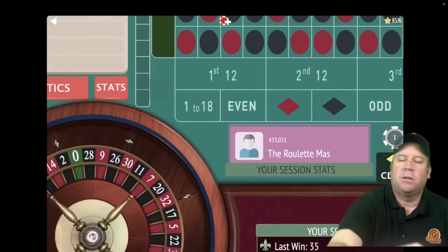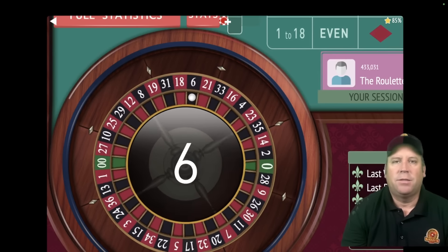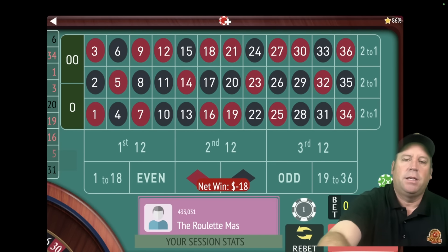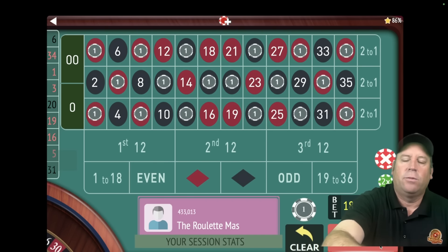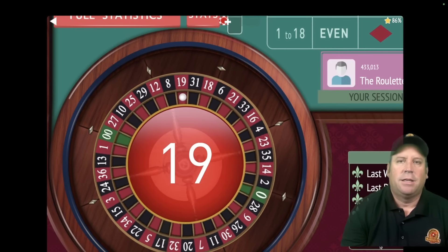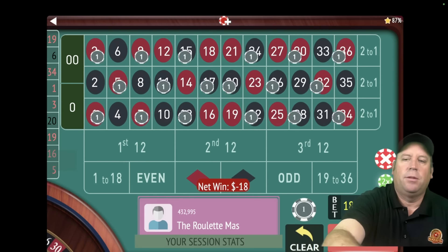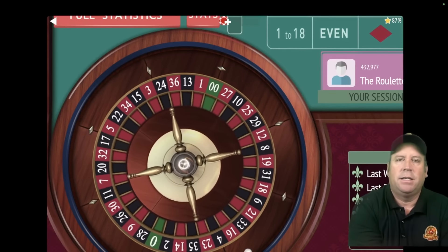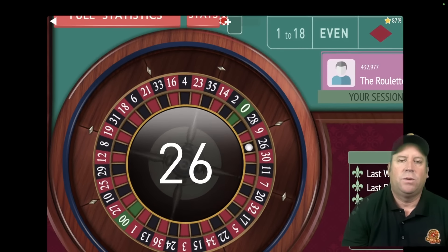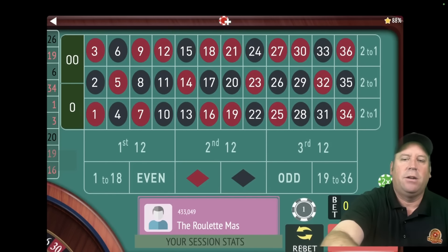One nice thing about starting with an $18 bet since this is a safer progression is that it makes up for the fact that it makes money a little slower than traditional doubling of the bets with every loss. But by starting a little bit higher — if we lose this one, that'll be two losses in a row and we'll double the bet again. That's a $19 red — two losses in a row. We're going to double the bet from $18 to $36. That's a $26 black — that's a win. We're up $180.